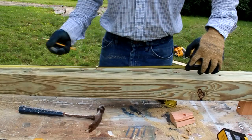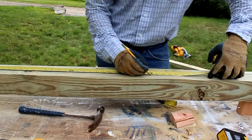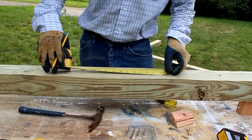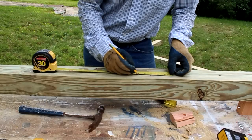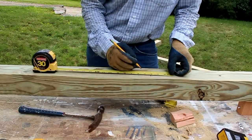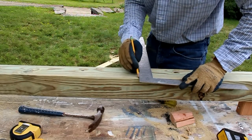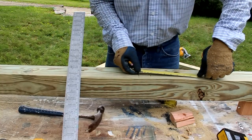To put my lap joint on the cross section, I'm going to measure 36 inches, which is the center of the cross piece because it's a six-foot long cross piece. Then I'm going to measure out an inch and three-quarters, square across, and from this line I'll measure the three and a half.